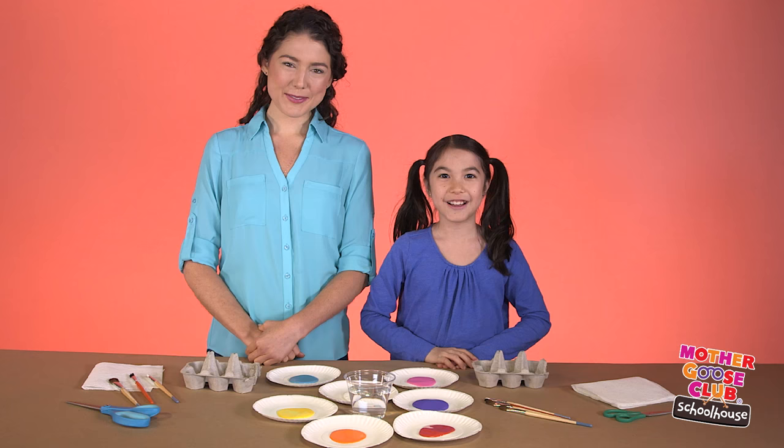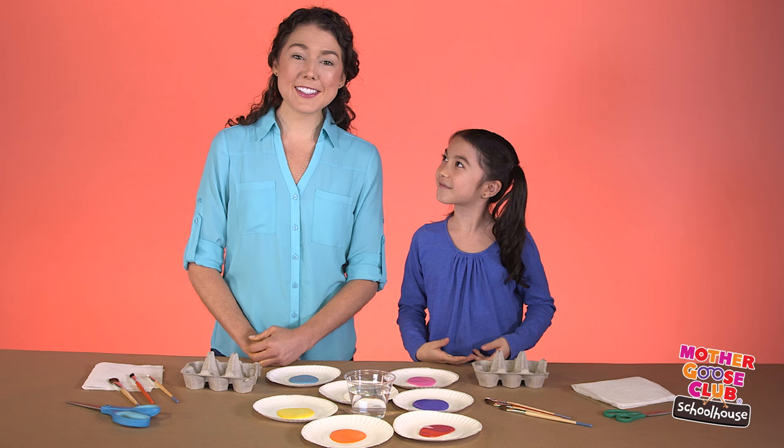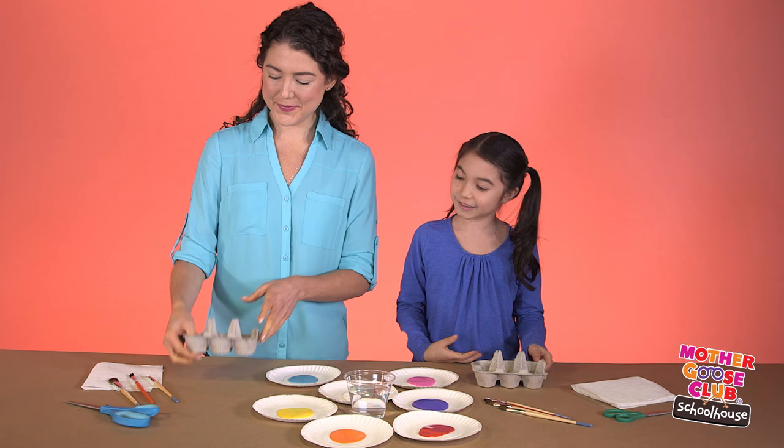The first step is the best — paint! To get started, just paint the inside of your egg carton and then flip it over and do the outside. Each cup will be one flower and you can paint them however you like.